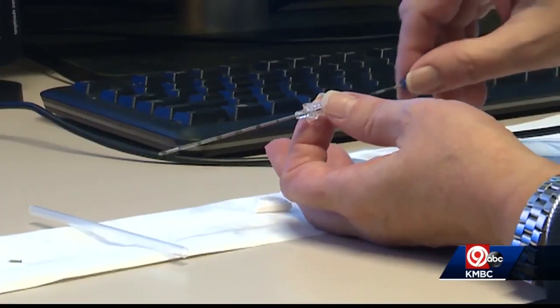The MagSeed is also easier on the patient than the previous method. It's simple to place, it's inside the breast, it's non-painful, whereas the wire would actually come out of the breast.